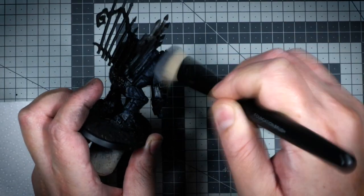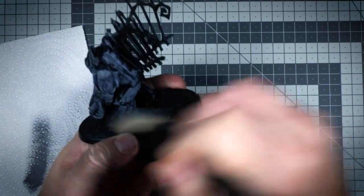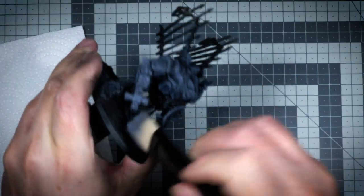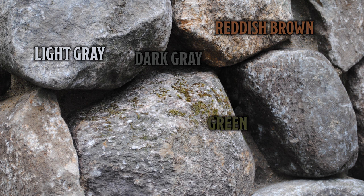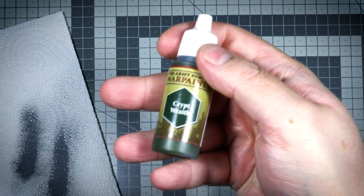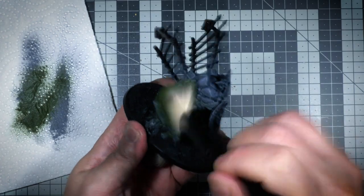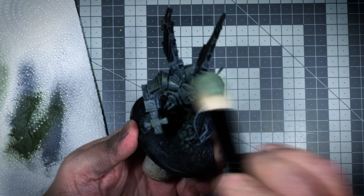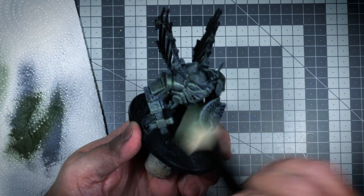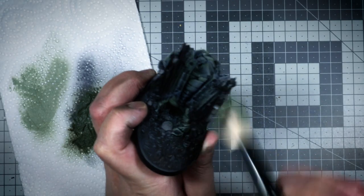Now I wanted to talk a little bit about rocks and stones. Usually we think of them as gray, but rock has a bunch of color variations. Here's an image where we can clearly see light gray, dark gray, reddish brown, moss green, and brown. So with that information, I started using Crypt Wraith, a dark green color from Army Painter. Then I came in with some Stone Golem Gray, a warm off-white color. Note that I do not clean the brush between, which just helps with blending some of the colors together.